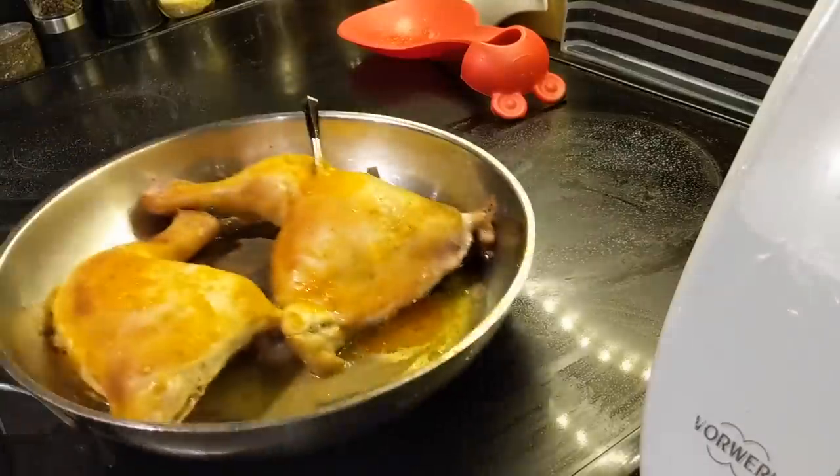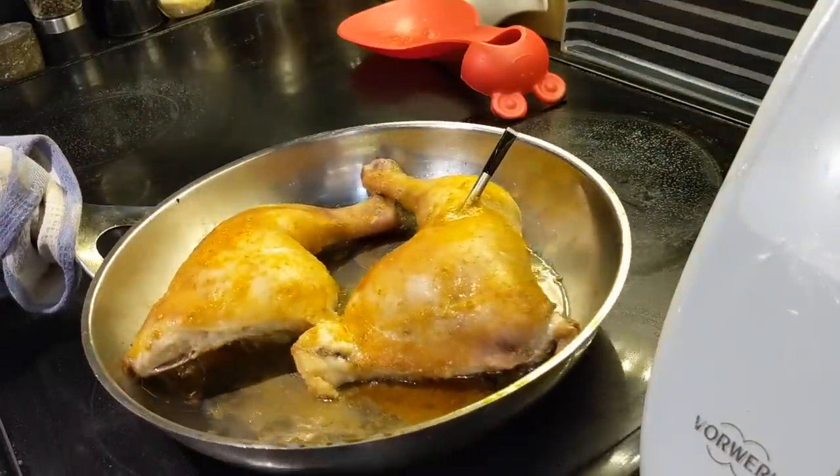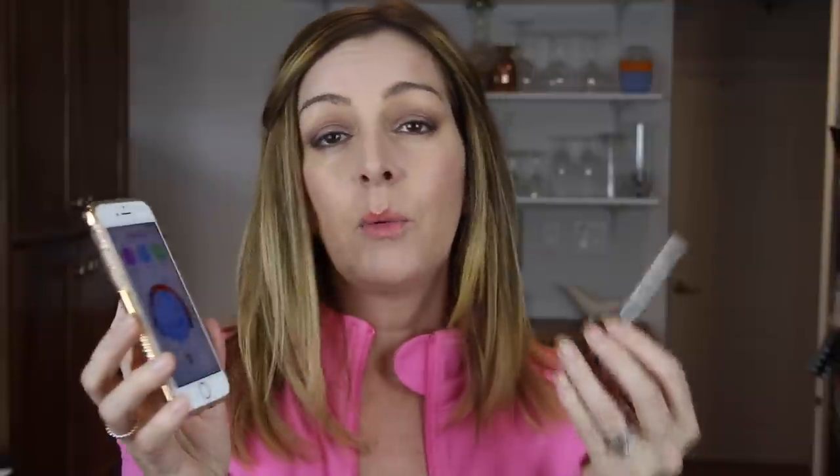Another problem I had is that if I took the phone too far away from the probe's location in the oven, it would randomly disconnect — and by too far I mean like 20-25 feet, just into the next room. You don't get an alert when it disconnects either, which is pretty disappointing. The only way I noticed was by randomly picking up the phone to check the app and seeing it was disconnected, which could result in overcooking your food if you're not paying close attention.